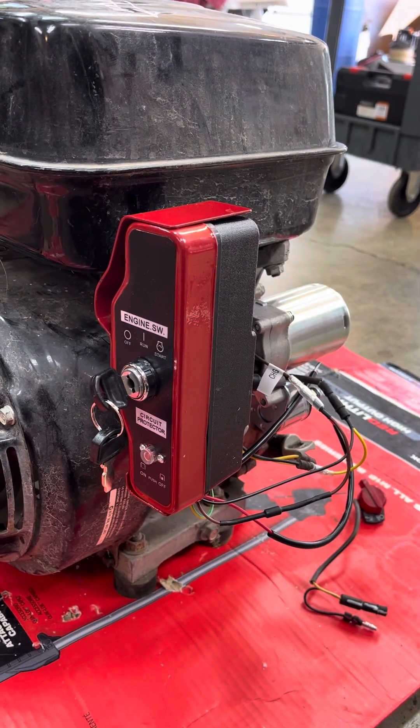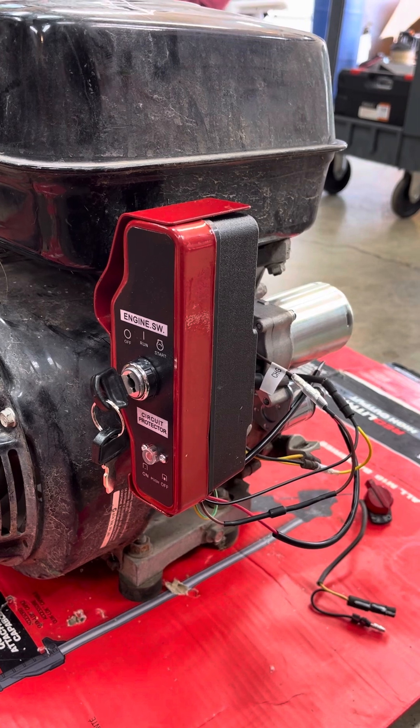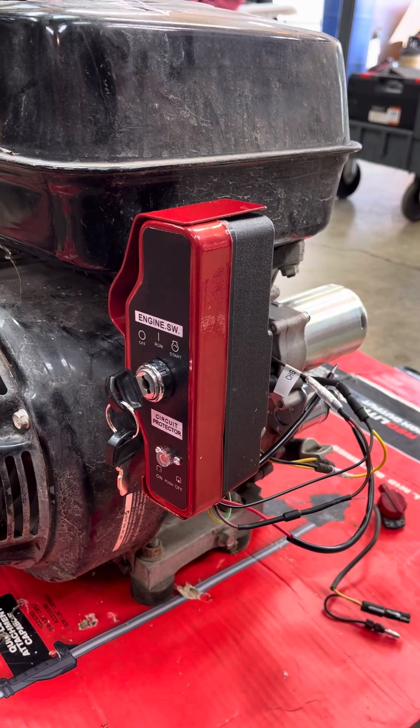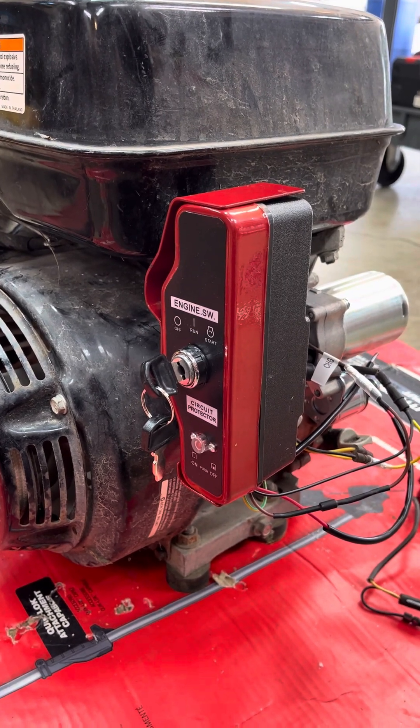This video gives you additional information on installing an electric start kit on a Honda GX 390. I've already done the installation, but I'll give you a few tips if you're looking to do this.